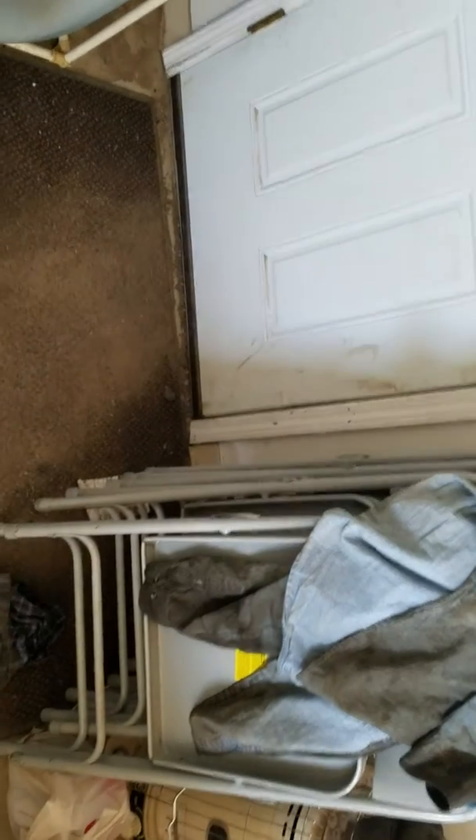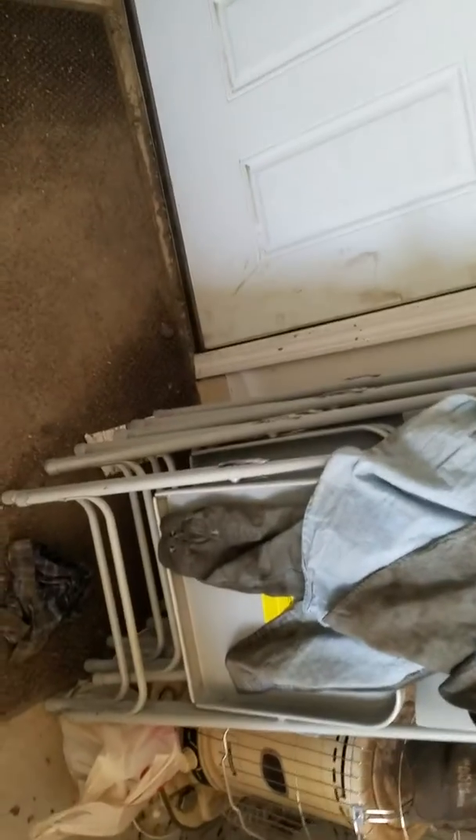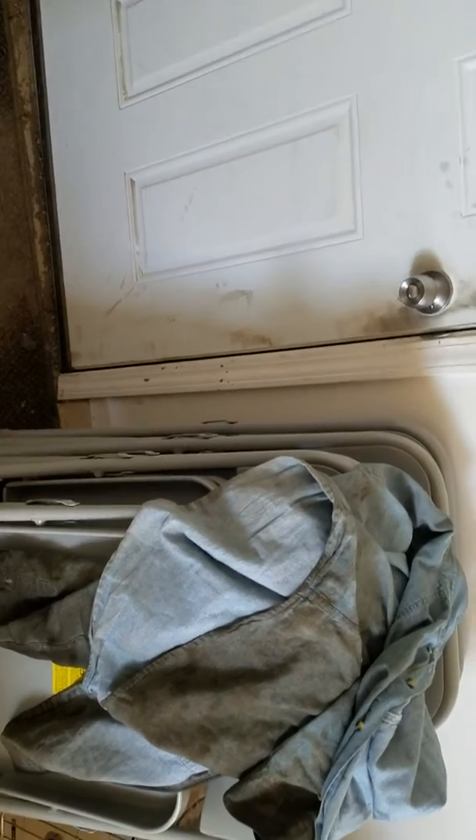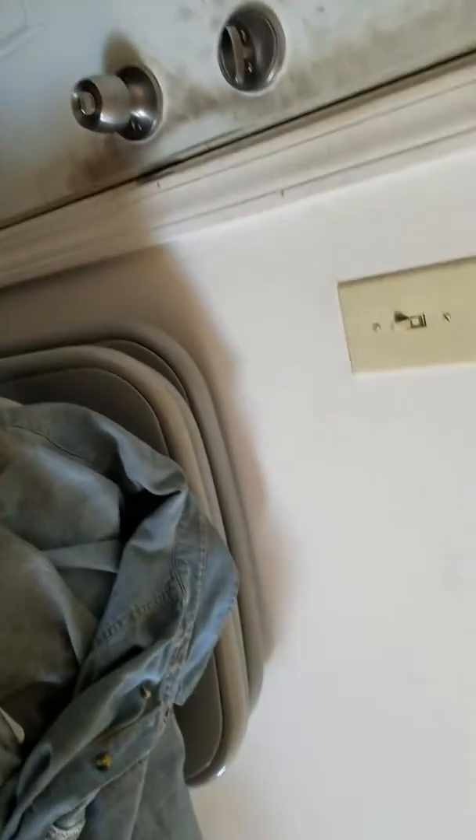Hey, hi everybody. Just finished putting a new Edelbrock Performer Carburetor on my truck. This is going to be a warm start. I'll let it idle for a little bit and do some revving. I hope you all enjoy.